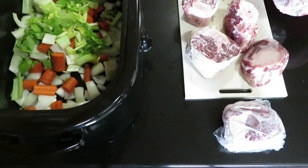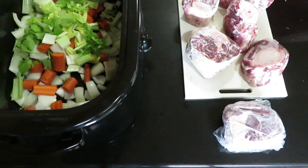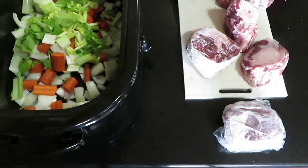Here I have 10 pounds of pasture-raised beef soup bones and shank. Yes, it's still frozen, but that really doesn't affect anything in this method.